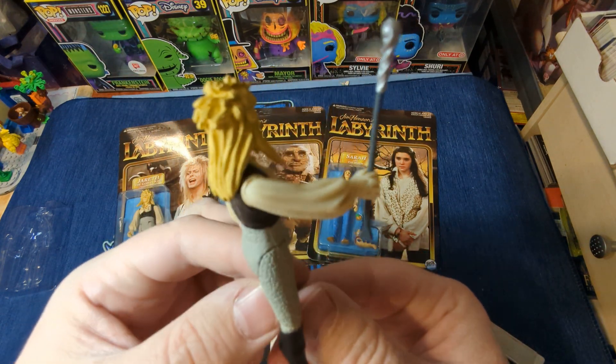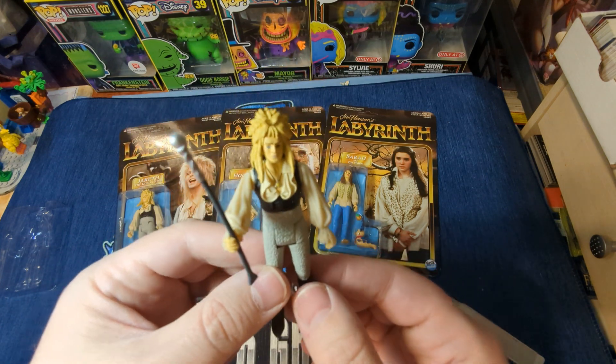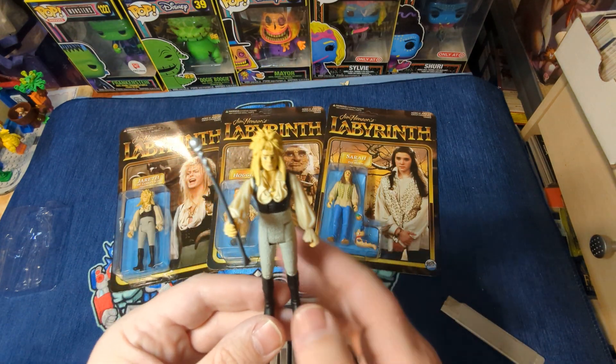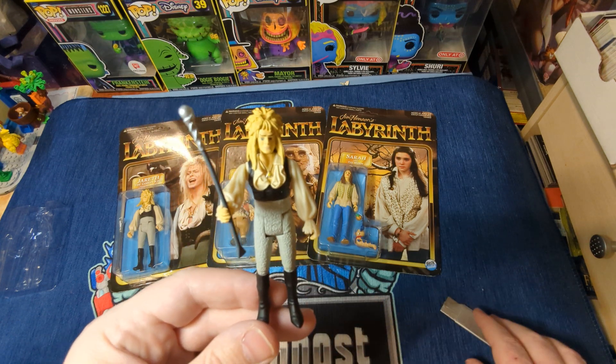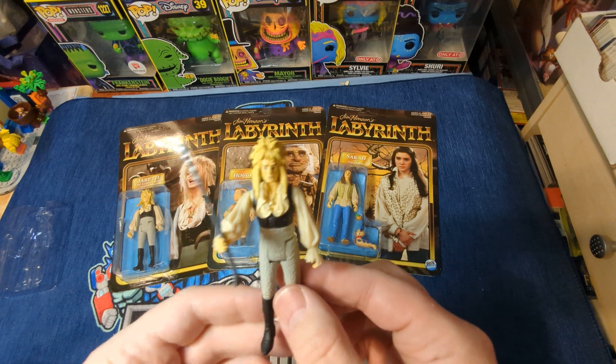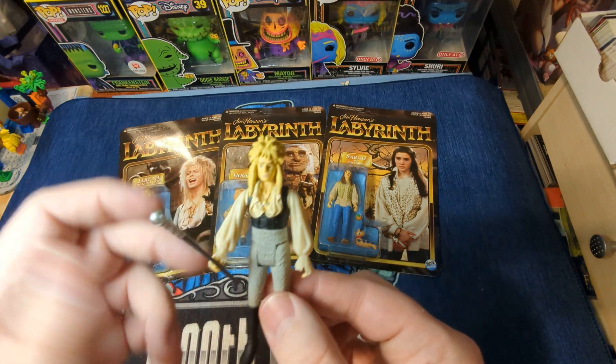He looks great — lots of great detail on him. I will leave a link for these down in the description. Please go over and grab some. I would really love to be able to get another series of these, and if you guys buy some, there will be.